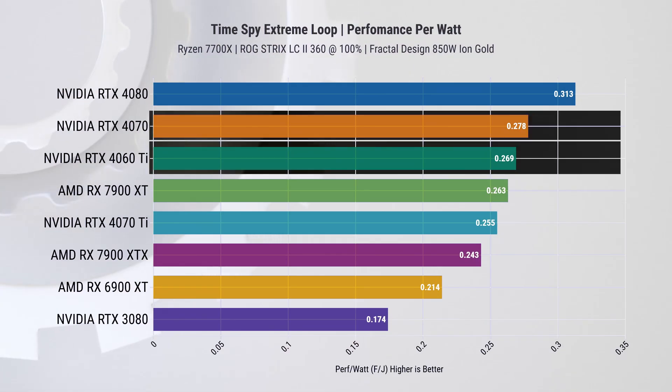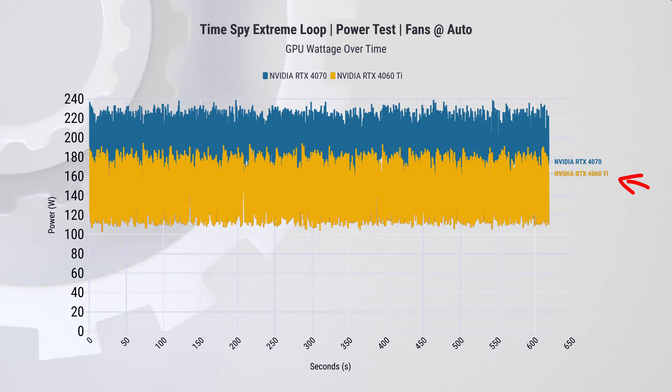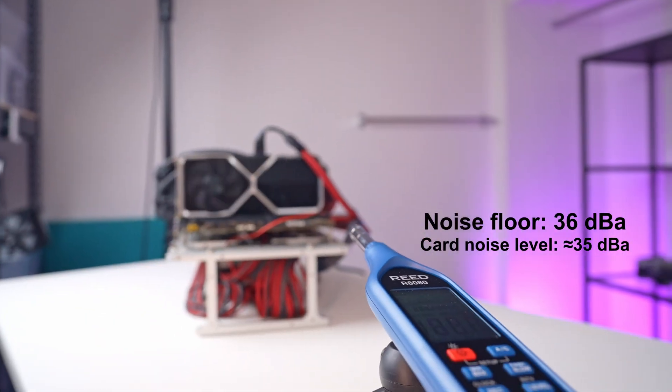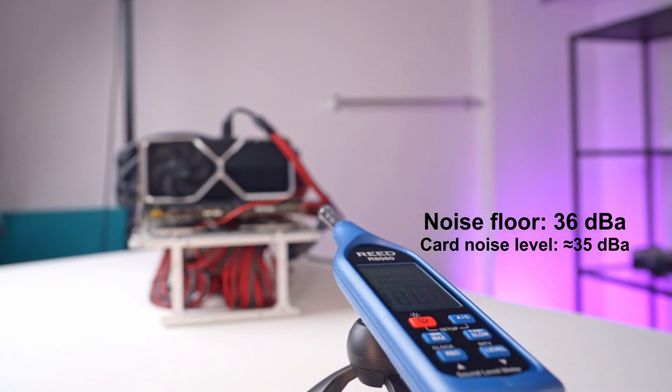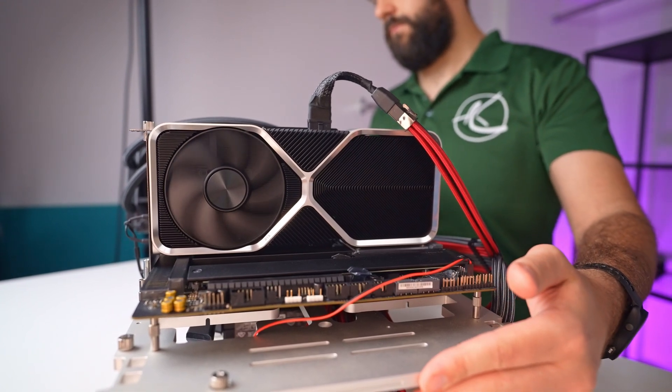This leads us to where this card really shines alongside the rest of the lineup — power efficiency. We ran Timespy Extreme on loop and measured power consumption using NVIDIA PCAT. In our lineup it came in third, just behind the 4070. It draws between 130 and 180 watts, significantly less than the RTX 4070 which hits above 220W, resulting in lower GPU temperatures overall — about 5 to 6 degrees Celsius cooler. When it comes to noise levels, it falls below our noise floor of 36 dBA. Even getting up close, it's barely a whisper — you can sit right next to it running a stress test and hardly hear a thing, which really highlights the benefits of having a large cooler.